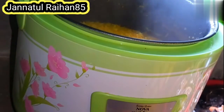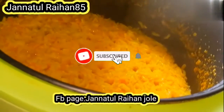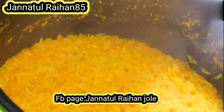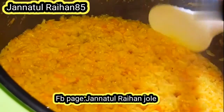Assalamualaikum! Welcome to my channel. I am doing the best recipe for your next recipe. Please like this video. Please continue to watch — this video is an excellent way of preparing for today.